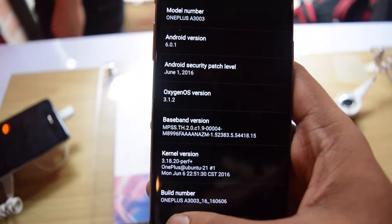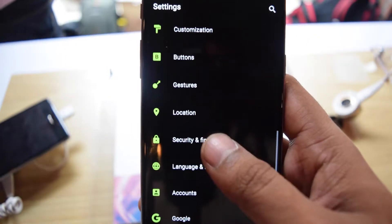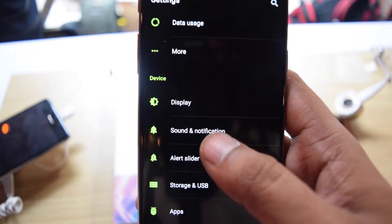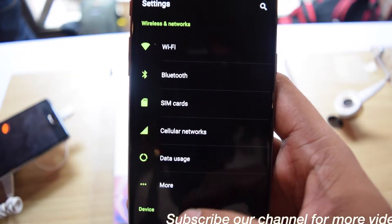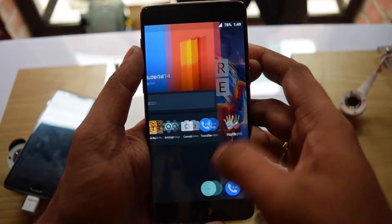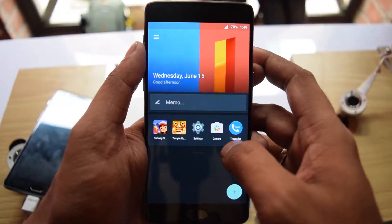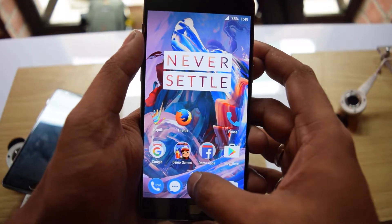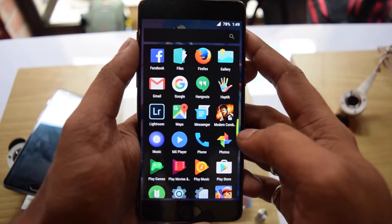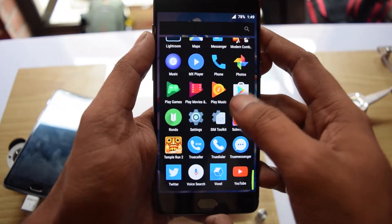It has OxygenOS on top, so it is not stock Android but it looks like stock Android. It has dual SIM support and comes with 4G LTE and VoLTE. The battery is 3000mAh and it is a unibody design so you cannot remove the battery. As far as apps are concerned, it doesn't come with any bloatware.